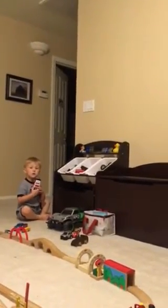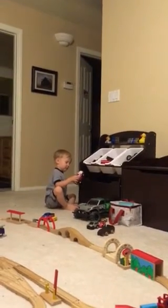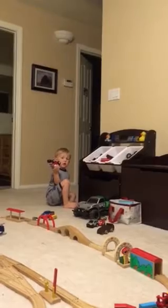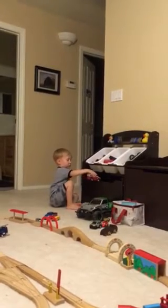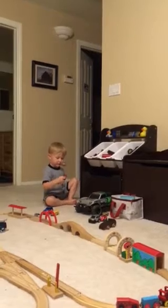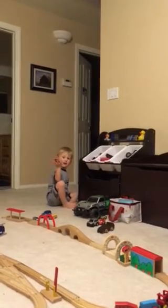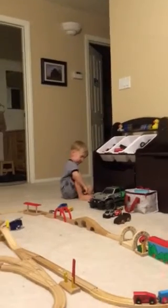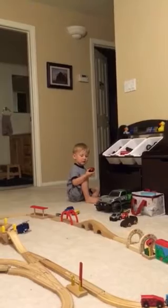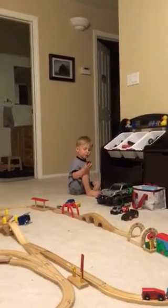That one goes underneath — that's a fire truck. What color? Red? Green? No, Daddy. Like a daddy's truck? No. Okay, put it away.